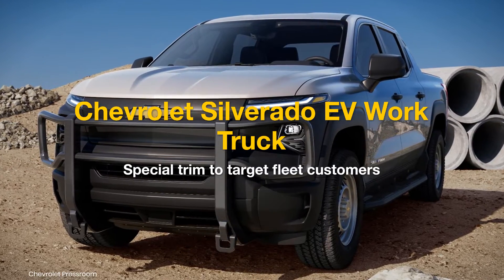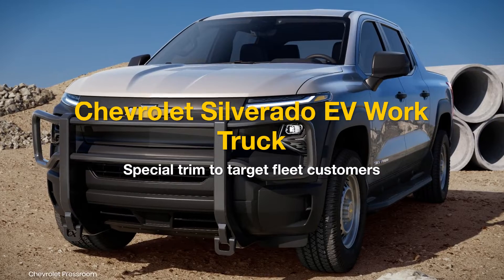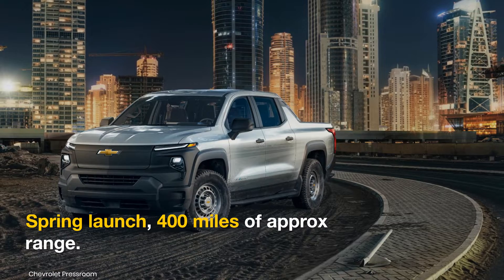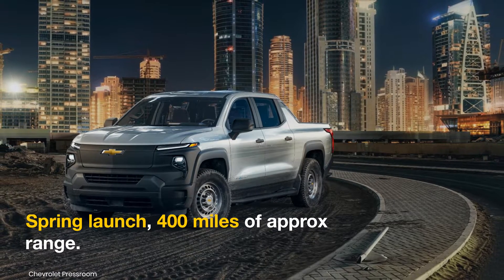General Motors is targeting fleet customers with its upcoming Silverado EV Work Truck. To be launched this spring, the work truck model is promised with a GM-estimated range of at least 400 miles on a full charge.